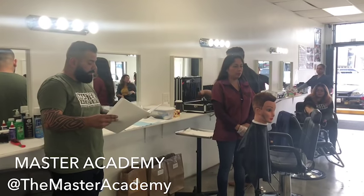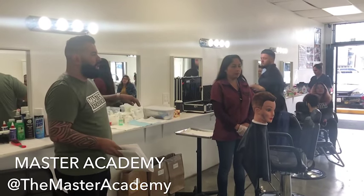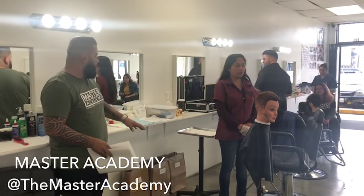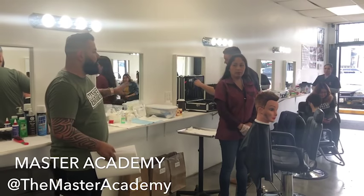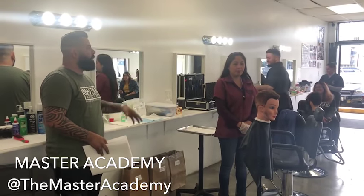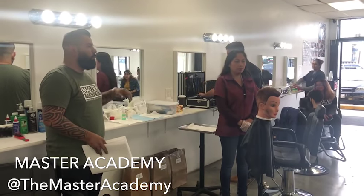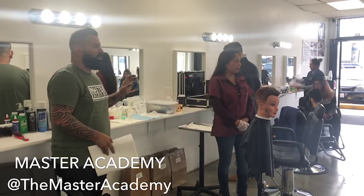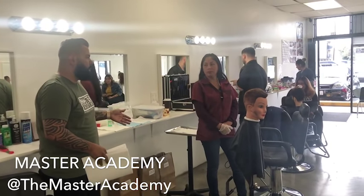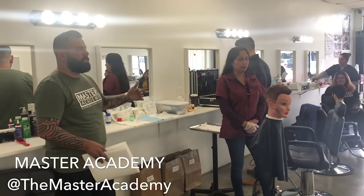They're going to give you guys ten minutes to do this whole setup — meaning get rid of the shaving stuff, wipes out, re-drape your mannequin, and set up all your procedures for your chemicals and everything. The only one we're not going to set up for is the blow-dry and curling iron; that comes after these procedures.